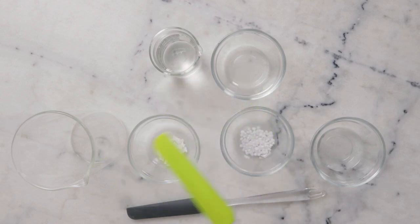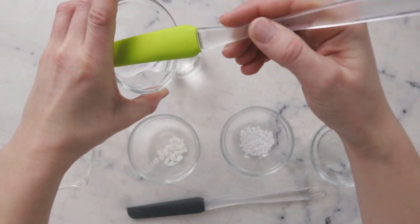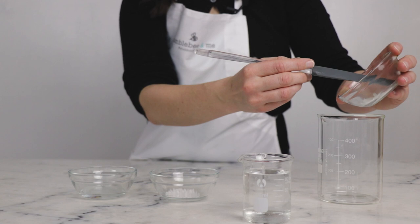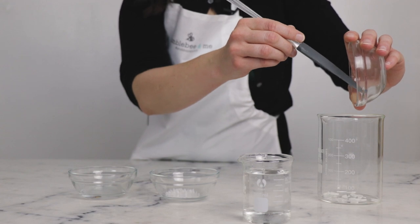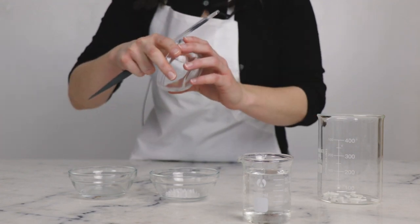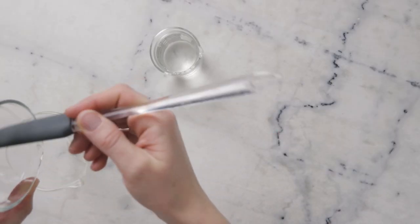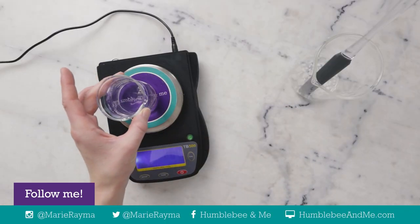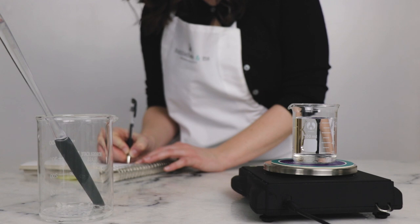We'll begin by combining the ingredients for our two heated phases in two separate beakers. In this beaker, I already have 76.5 grams of distilled water and to that I'm going to add 10 grams vegetable glycerin. For our heated oil phase, we'll need three ingredients: 1.3 grams glycerol stearate and PEG100 stearate — this is absolutely integral to this formulation — 1.7 grams cetyl alcohol, and 10 grams fractionated coconut oil or other liquid carrier oil of your choice. Before we heat our phases, we're going to weigh the water phase and note that weight so we can replace any water lost to evaporation during heating.